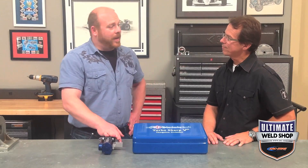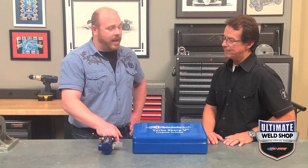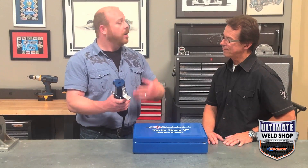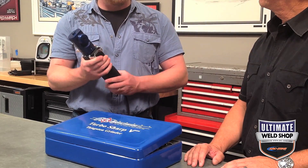Our panel of experts rated all of our handheld tungsten grinders on six criteria and ranked them all on a scale of one to five stars, five of course being the best. Now the TurboSharp 10 is an exciting step up from the other grinders we've reviewed so far, which are all the pro hobby style grinders. This is the most modestly priced professional grade grinder that we carry.